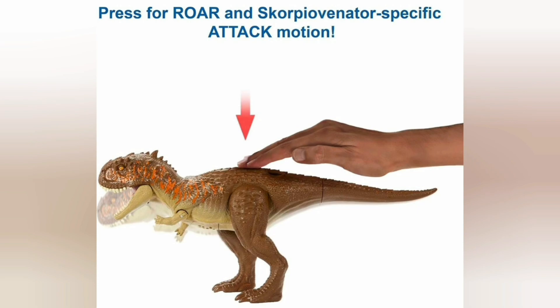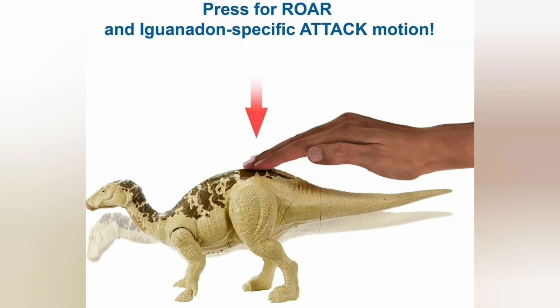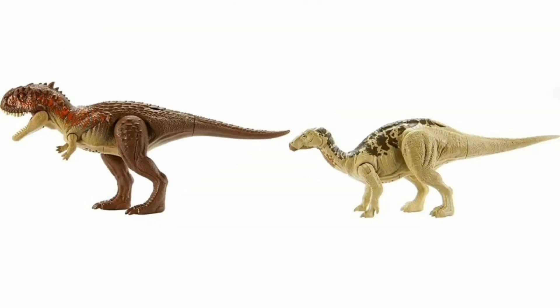So it's 2 dinosaur figures with sounds and attacks. Get ready for thrills and adventures with these authentic Jurassic World Iguanodon and Scorpio Venator Roar Strikers with Desert Habitat Design. You can press for the Roar Attack, obviously.